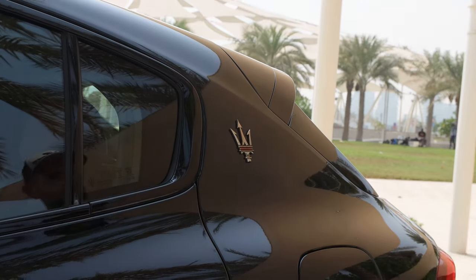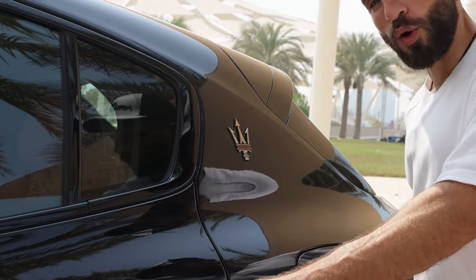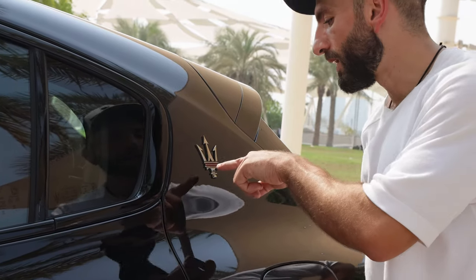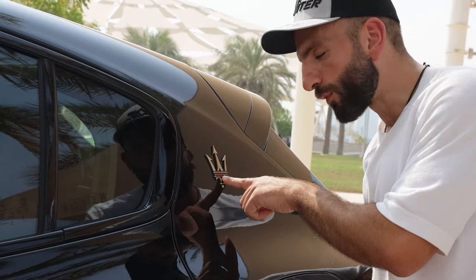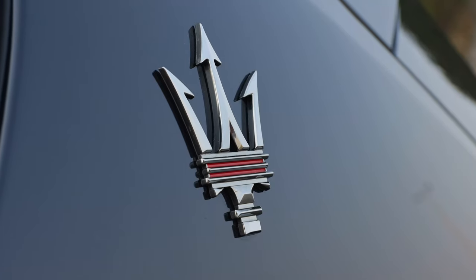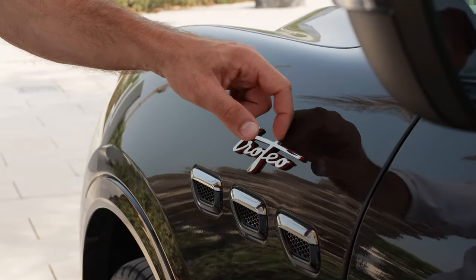I love how there is no rev limiter on the Trofeo — it revs all the way to red line. I also believe there are no OPF filters for the GCC specs. You will see red branding for the Trofeo: red stripes, and even the Trofeo badge has a red background.